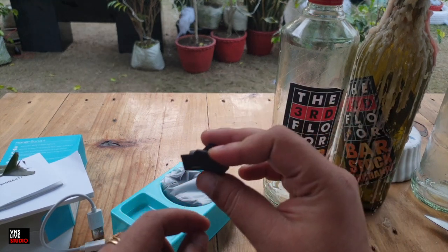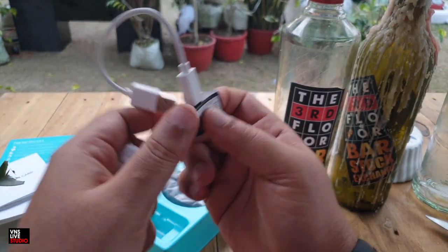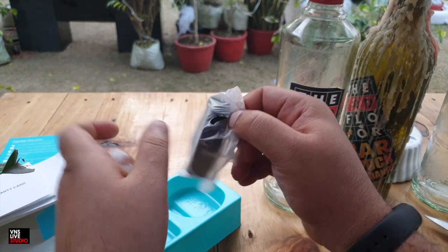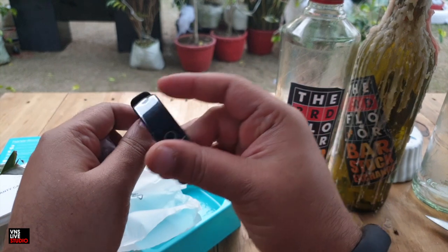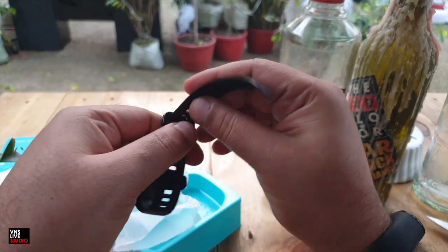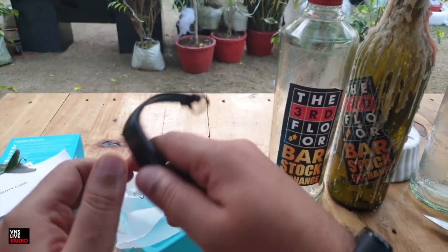Here's the micro USB slot. This thing fits in right like that, and then you can connect it to any charging port. Looking at the band itself — oh, nice. This is quite sleek and thin, and they've got silicone straps. Pretty nice.